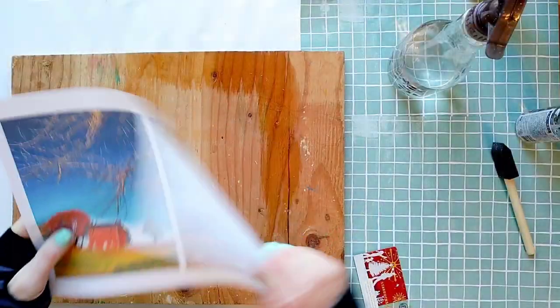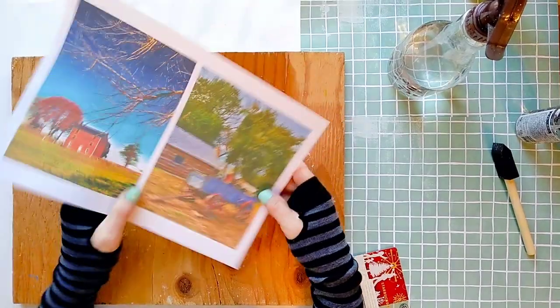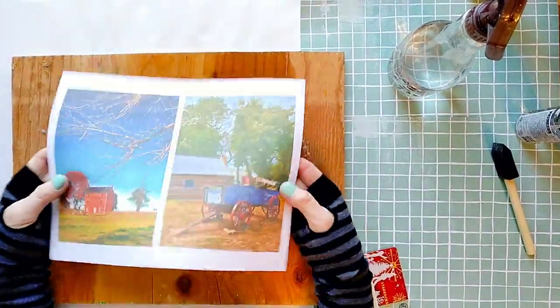If you don't know where to get a transparency or you don't have time to get one, you can actually transfer the same way from regular printer paper. The only difference is that it's not going to be as clear as when you transfer from a transparency, but I actually like this effect. I printed my photos on standard printer paper — I'm sure you have that at home.